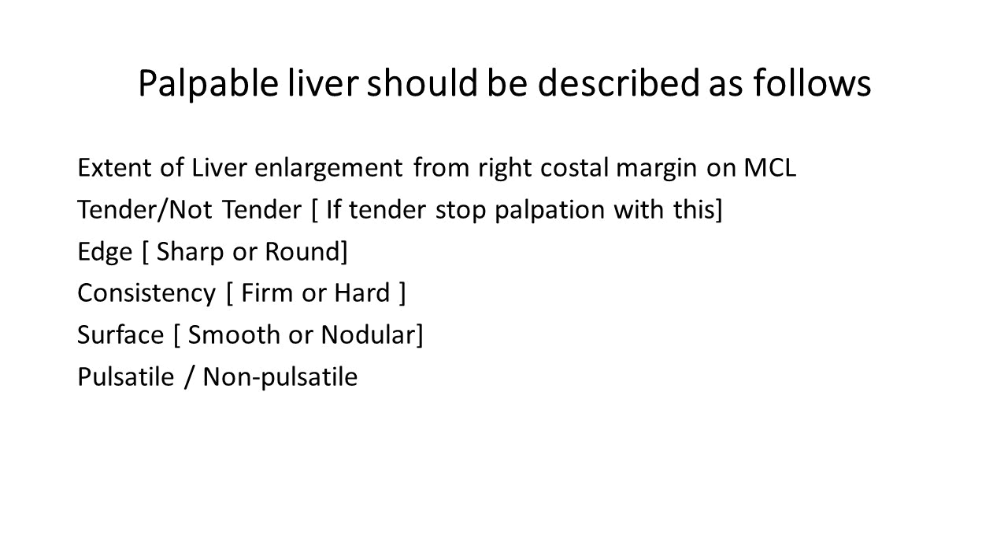Tell whether the liver is tender or not tender. If you appreciate a tender liver, stop palpation without attempting to study more characteristics, because it can induce pain and harm the patient. If it is not tender, go ahead and assess the edge — whether it is sharp or round — and you will automatically feel the consistency, whether it is firm or hard. Then go over the lowermost palpable edge of the liver to assess whether the surface is smooth or nodular, and bimanually palpate the liver to check for any pulsation.